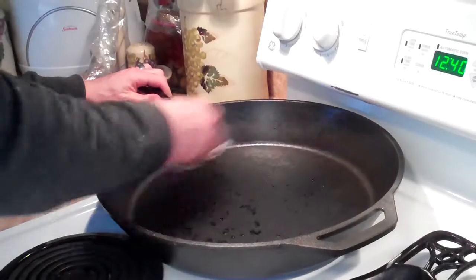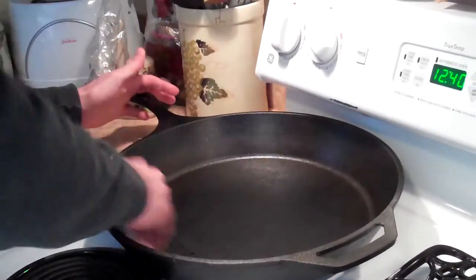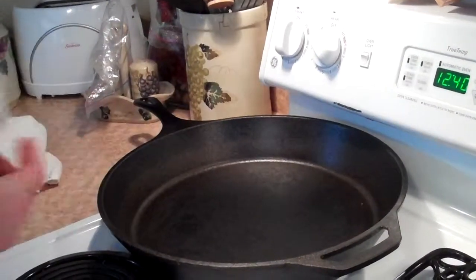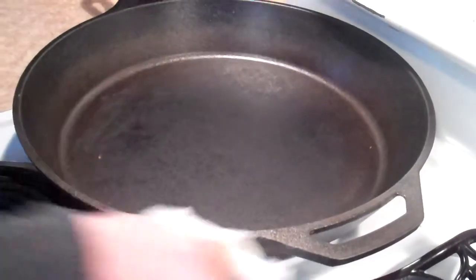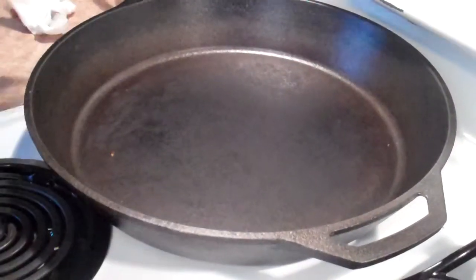Now we're just gonna put it on a nice low heat to dry it out. The heat will dry it as well — you want to get all the water out. It's best to use heat so that it does a lot of that work for you. Make sure you get it all out.